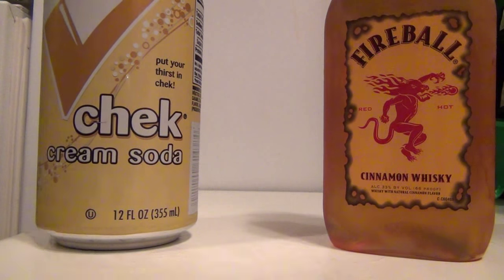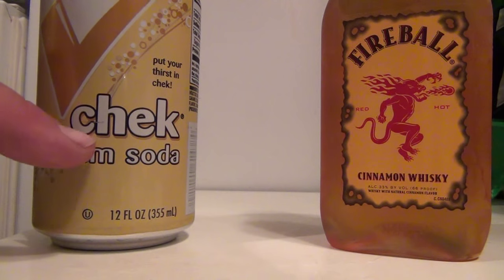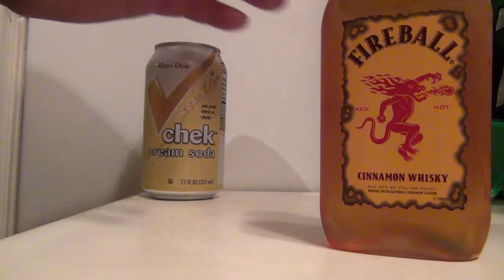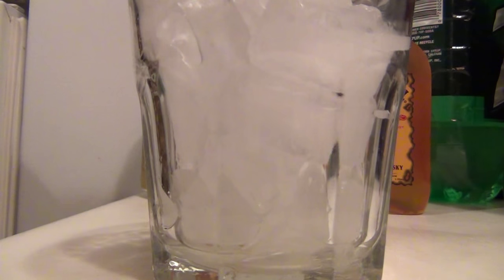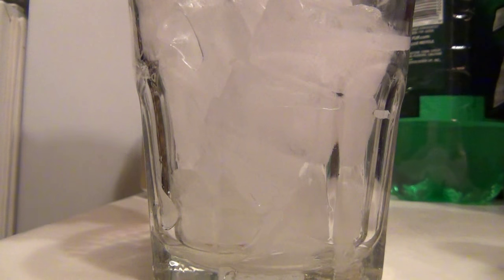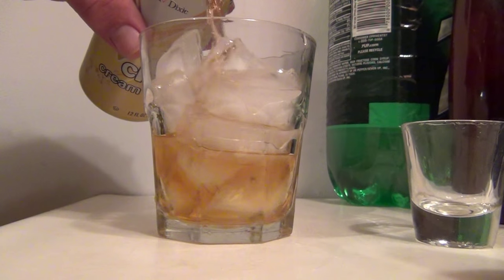In this video I'm gonna make a cinnamon roll cocktail. For the cinnamon roll you need some cream soda, some fireball, a little bit of ice, and a glass. Let's try this. What they said you needed to do was put one part fireball — I'm just gonna add one shot.